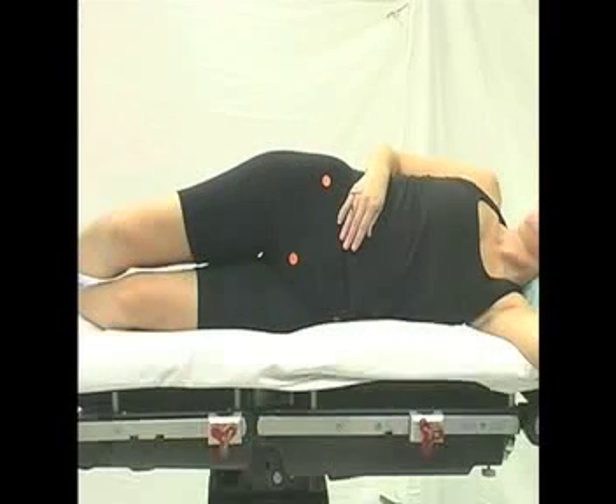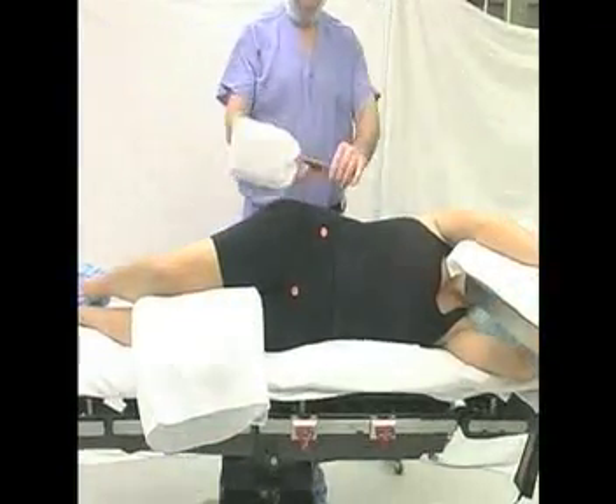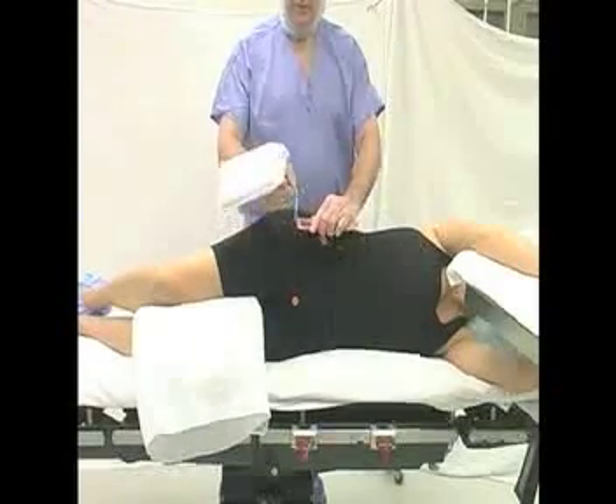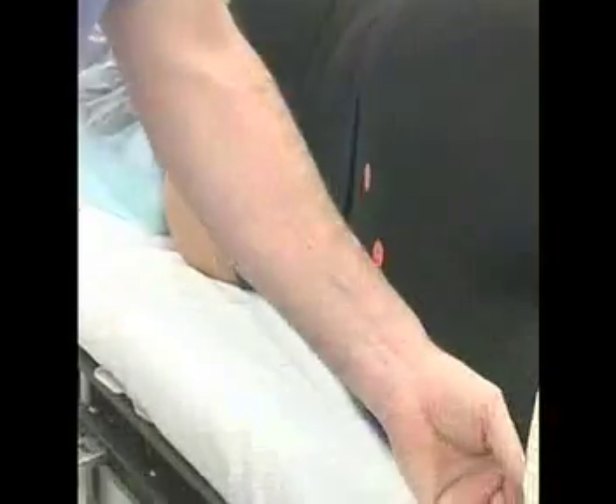The posterior chest support is positioned at the tip of the scapula. The anterior chest support is placed below the breast on the sternum. The abdomen remains unobstructed.